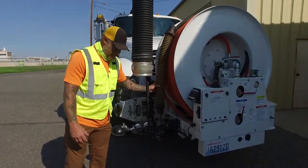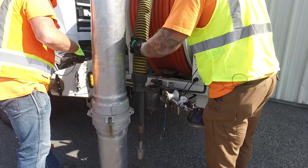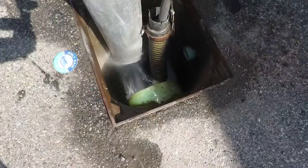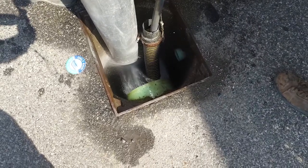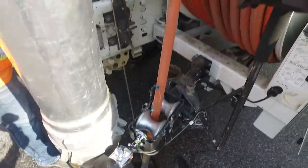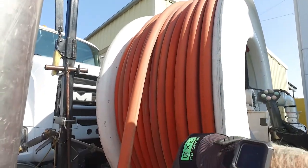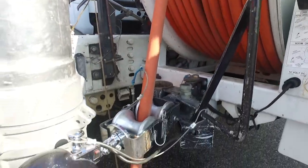This is our jet hose. We hook our nozzles to it. It goes down into the ground and into the pipes. High pressure water flushes all the debris, cuts all the roots out of the system so we don't have any blockages, and the water is free to flow as it's supposed to.